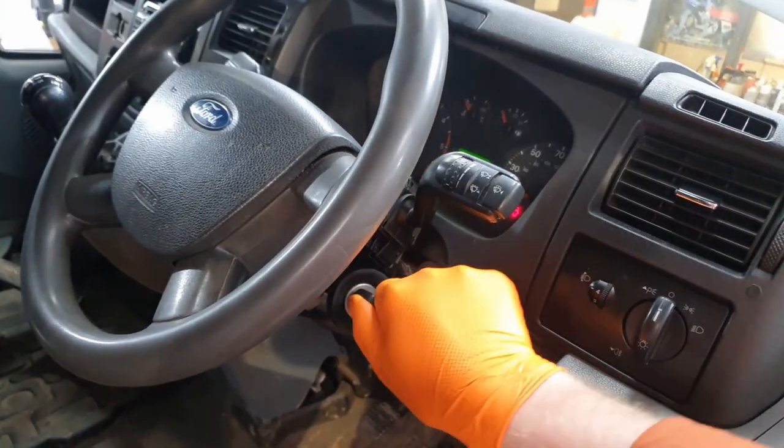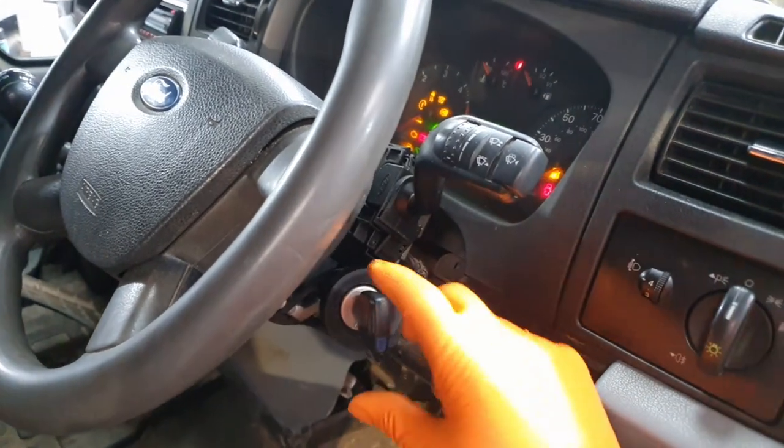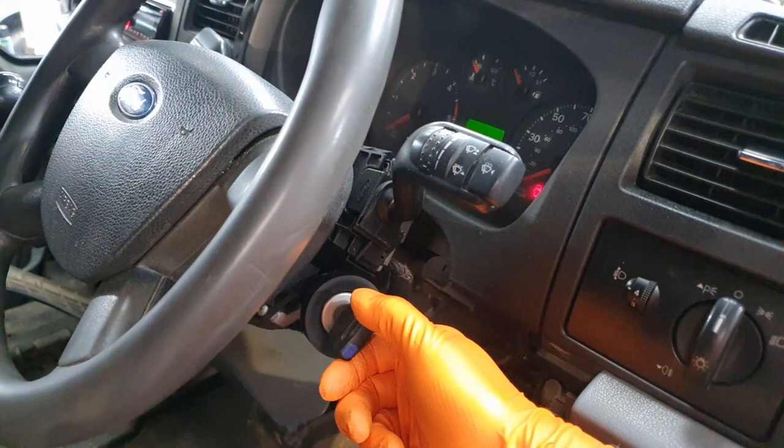Now if I turn it off and do it again — if we try to start it and we wiggle the key up and down, you'll see it won't start.